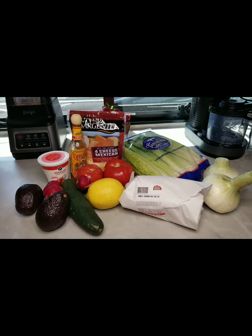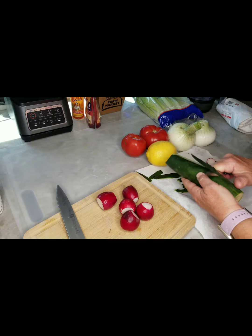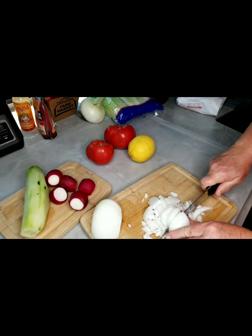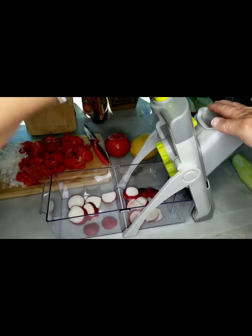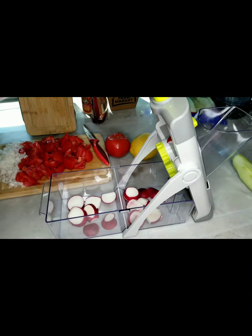Let's get chopping! Peeling and chopping, getting the salad ready.